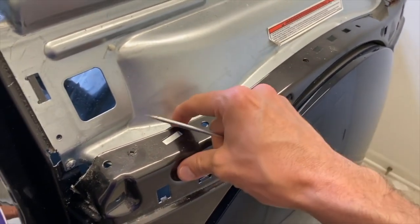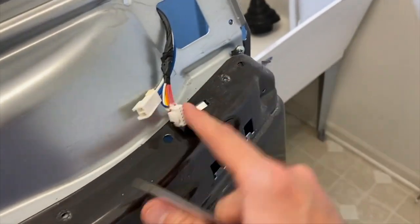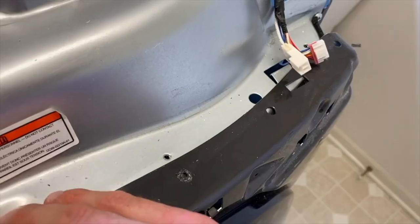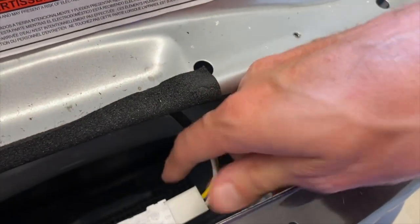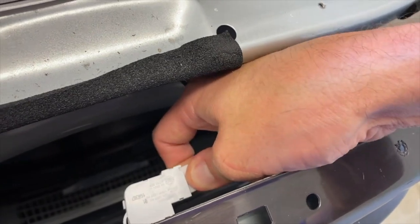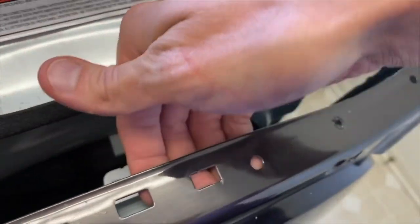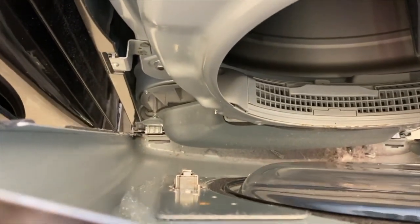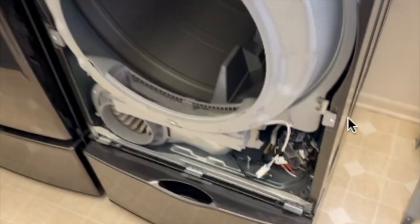After removing those four screws, you have pressure tabs here that hold your panel in place. Compress those to release — you'll have one on each side. Hold this panel with both hands as you do this. On the back side, be very careful — you have an electrical connection point. Carefully remove that, then pull up on the panel and remove it. Down at the bottom there are little slots it goes into — carefully set it aside.